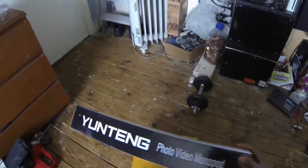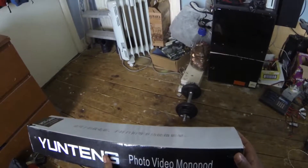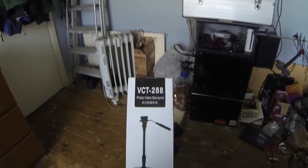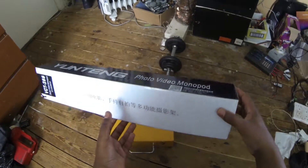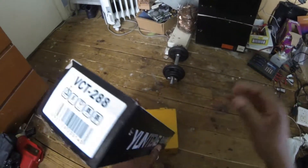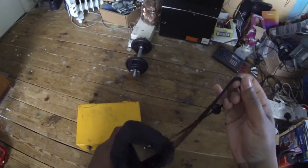So this is the new monopod I bought for my cameras. Got it off eBay for 27 pounds. So as you may have gathered, this is the box it came in.